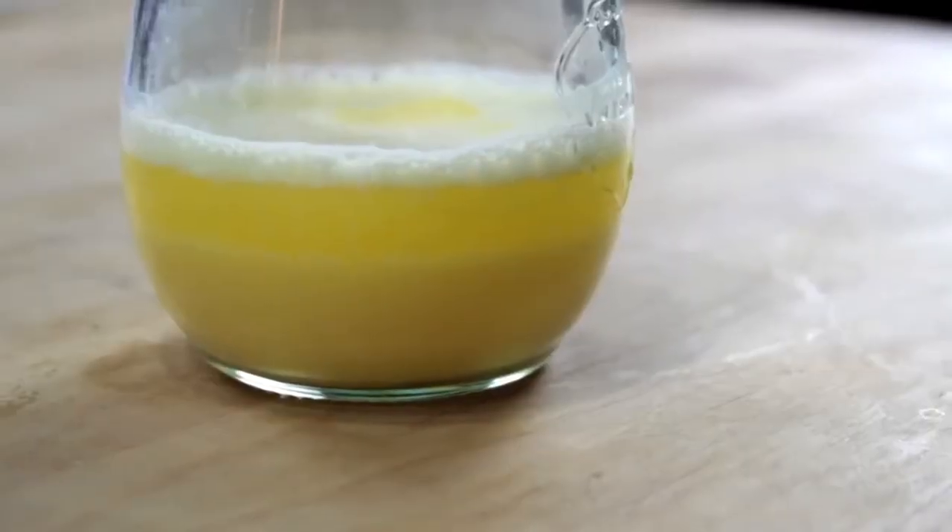Normally when you mix together fat and water, the fat's going to separate and float on top of the water in a greasy layer. But the key to a successful emulsion is to break that fat up into droplets so tiny that they stay evenly dispersed, causing the liquid to thicken and turn opaque.